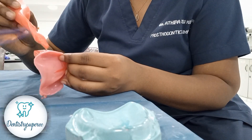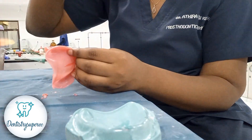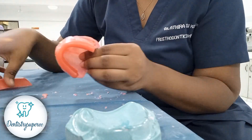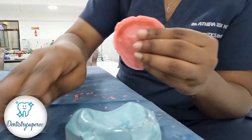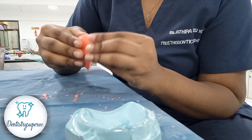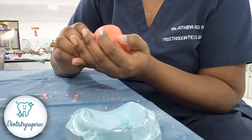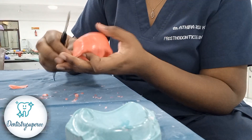For the rest of the flange areas, you can use the drop method — dropping wax onto that area — but it takes a lot of time. I'm more comfortable taking a strip of wax in the same length and adding it on by softening the wax, adding it throughout the periphery.